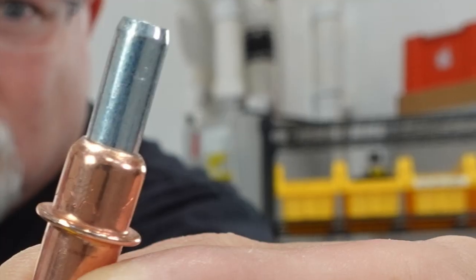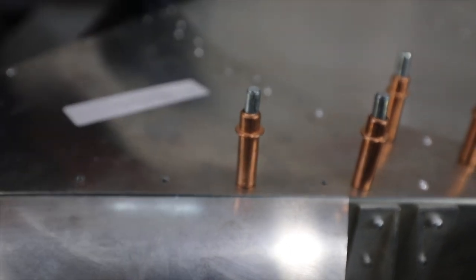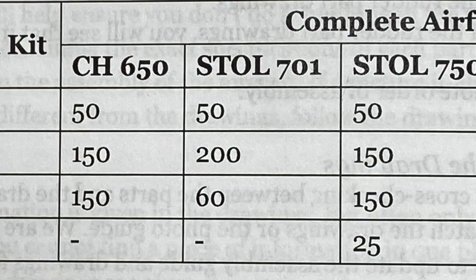Let's talk about a few specialty tools you may have never seen and definitely don't have in your toolbox. One thing you're going to use a lot of in sheet metal construction is something called Clicos. These are temporary fasteners, color-coded according to their size, and they're used to hold sheet metal together — to hold the skins on the ribs, ribs on the spars, all throughout the aircraft. Most manufacturers, if you contact them, will tell you how many of each size you need. So you don't have to go out and buy a thousand of each — check with your kit manufacturer before you order.